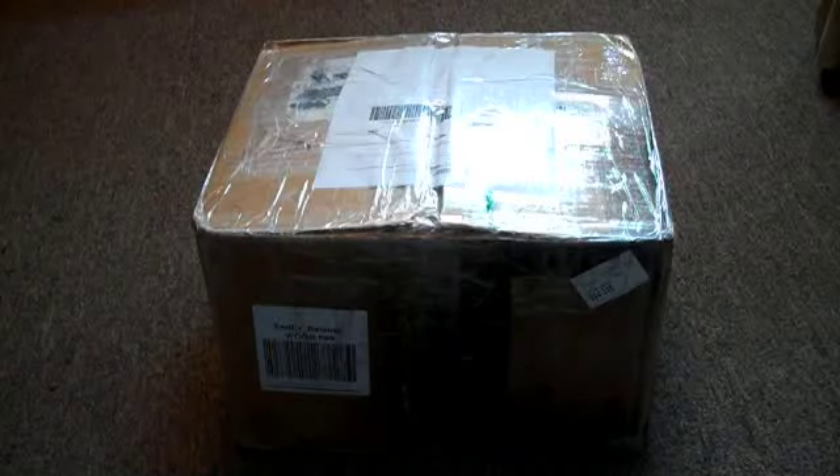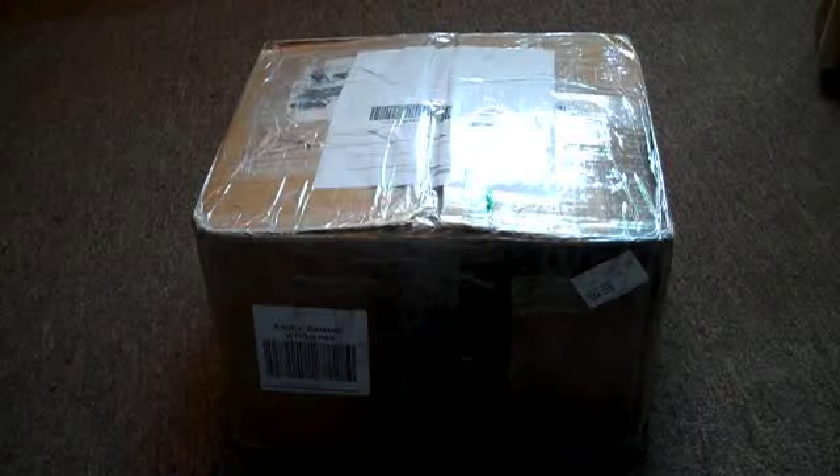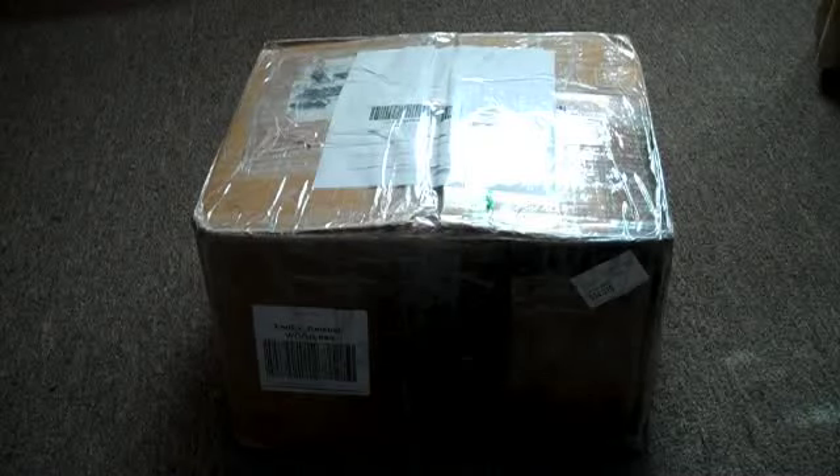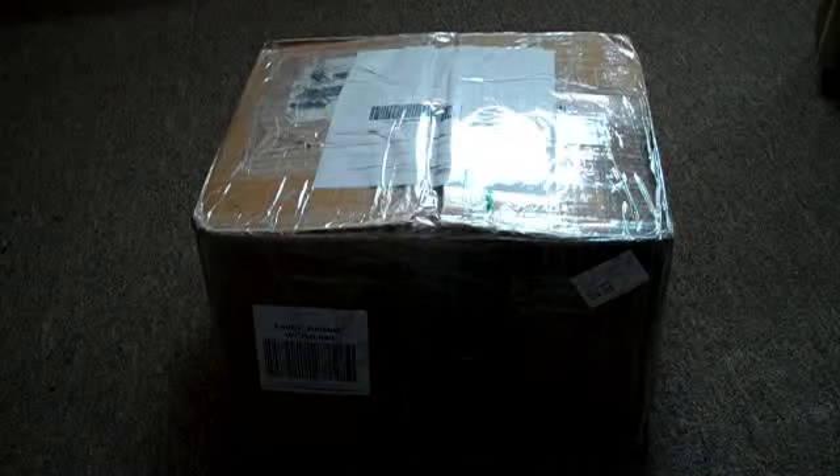Before I open it, I'm using my old Flip video camera. Flip video retired since 2011 because mobile iPhones and devices took over. I'm still using my tripod — I lost the missing piece last year or two, so I actually mounted it using an adapter to size it down for this tripod. Without further ado, let's open up and see what it is — this is from FedEx Ground. There's a lot of tape.